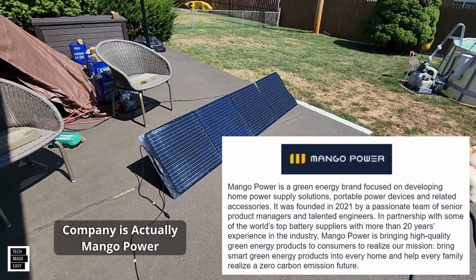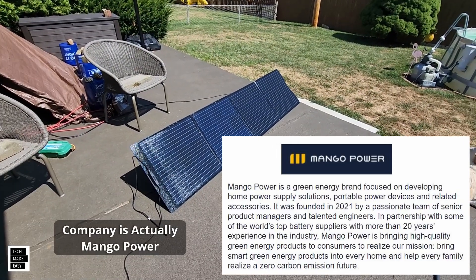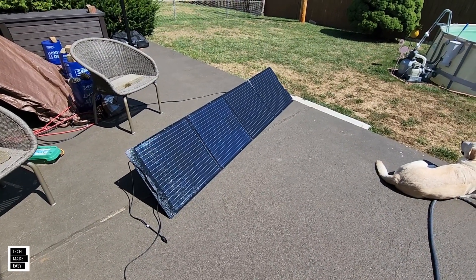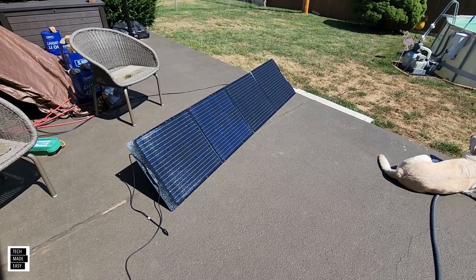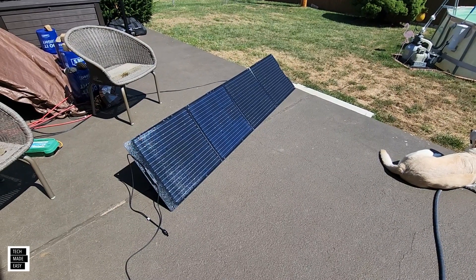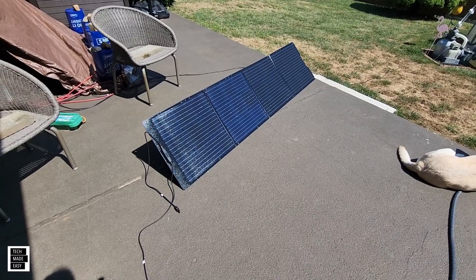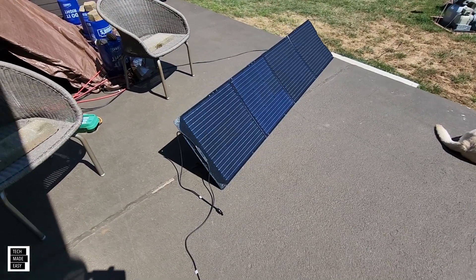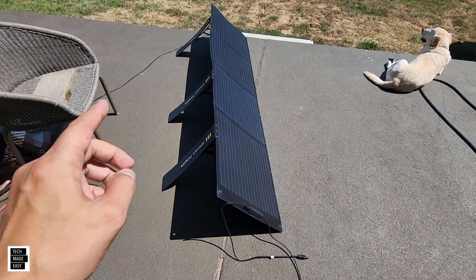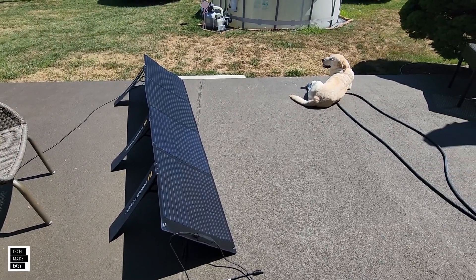Mango as a company looks like they started up about a year ago. This panel is currently only available on their website, and they are working on a pretty beefy power station as well. I'm not sure if we'll test that yet, but I thought we'd at least show you the panel — it's not a big panel and it folds up nice. It performed decently; not bad. I think if I could have angled it back a little more I probably could have gotten more wattage, but those kickstands are really strong, so I do like that.